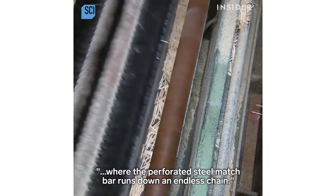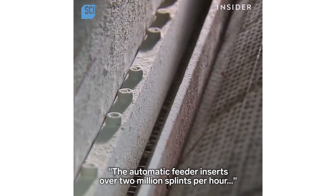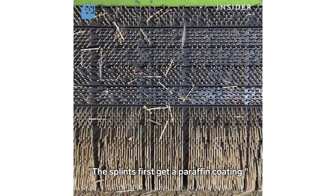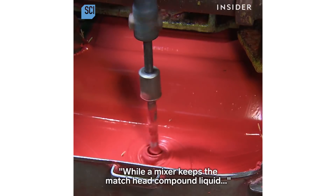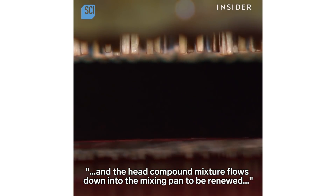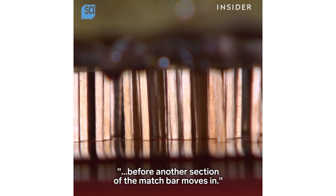The splints reach the match dipping line, where a perforated steel match bar runs down an endless chain. The automatic feeder inserts over 2 million splints per hour into the sockets of the match bar. The splints first get a paraffin coating, while a mixer keeps the match head compound liquid. The loaded match bar then lowers the splints to dip their heads in, and after five seconds the match bar moves back up, allowing the head compound mixture to flow down into the mixing pan to be renewed.